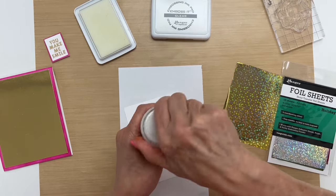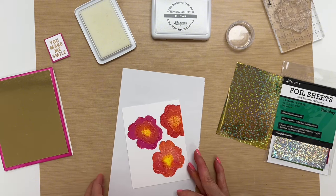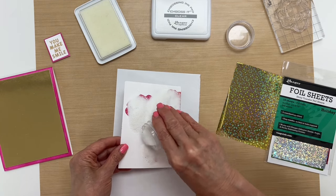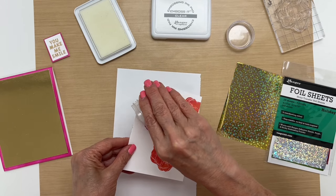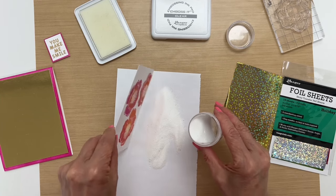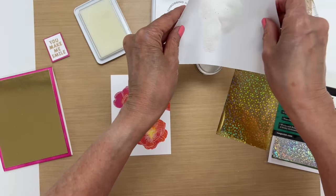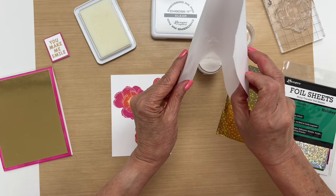Now I'm going to put the powder over top — it's just like regular embossing powder, it's the same process. Sprinkle it over top and get that corner here. Then we remove the excess.